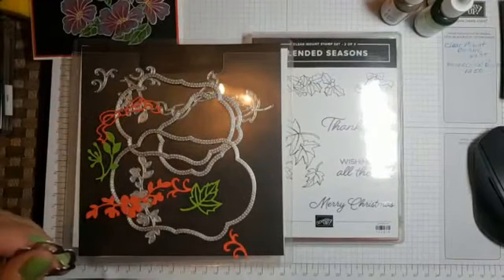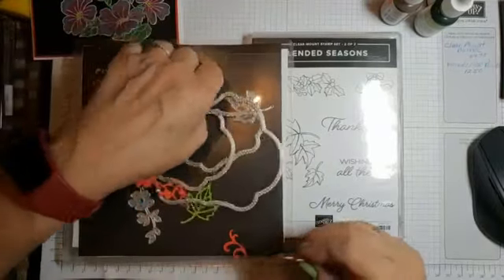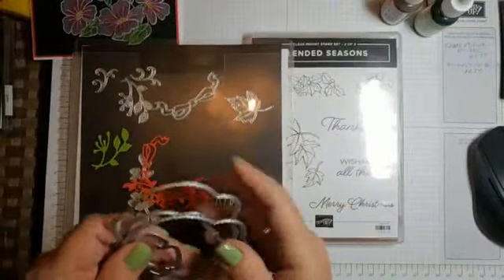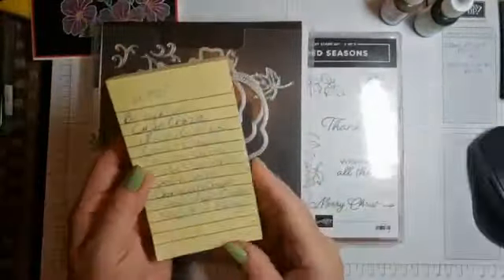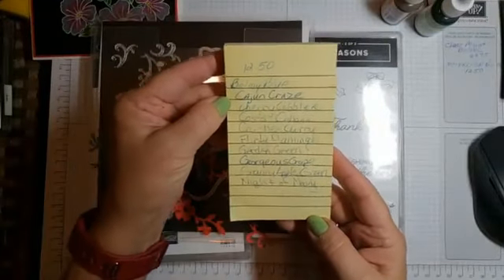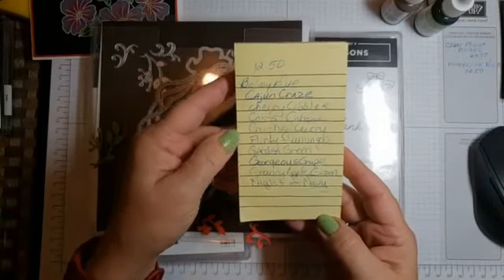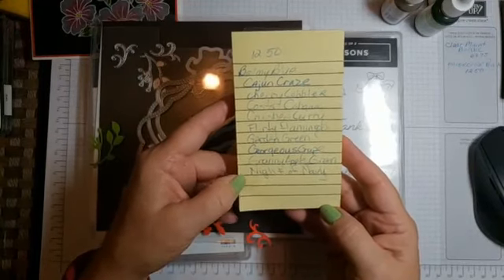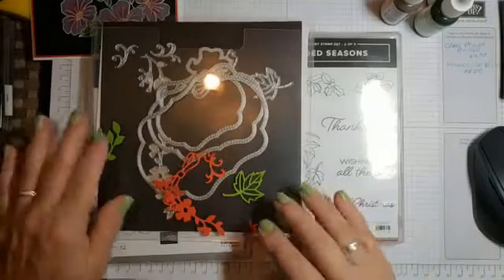The bundle is $64.75 for the clear mount. The other great thing customers can get next month is a new set of watercolor pencils. The colors added in this set — which is $12.50 — are Balmy Blue, Cajun Craze, Cherry Cobbler, Coastal Cabana, Crushed Curry, Flirty Flamingo, Garden Green, Gorgeous Grape, Granny Apple Green, and Night of Navy. Adding those ten colors is awesome.